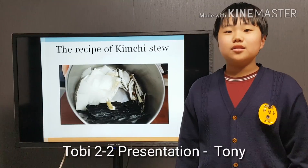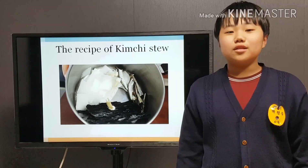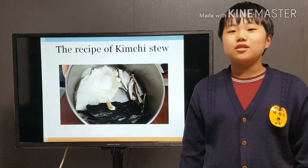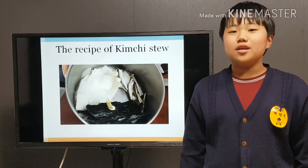Now let's start cooking. First, put the anchovies, green onions, and white radish in a pot. Then add the water and boil for 20 minutes over medium-high heat.